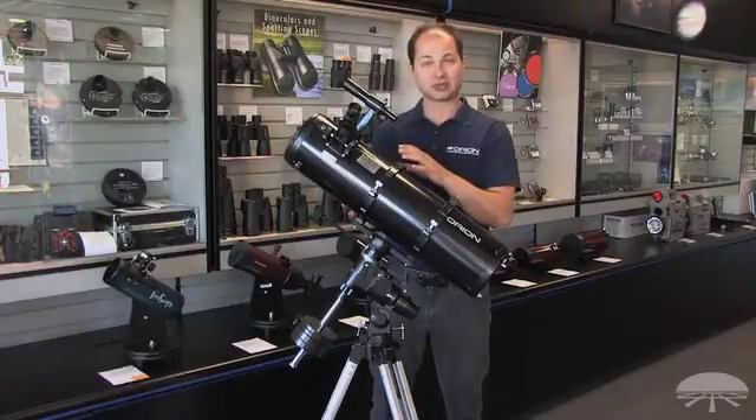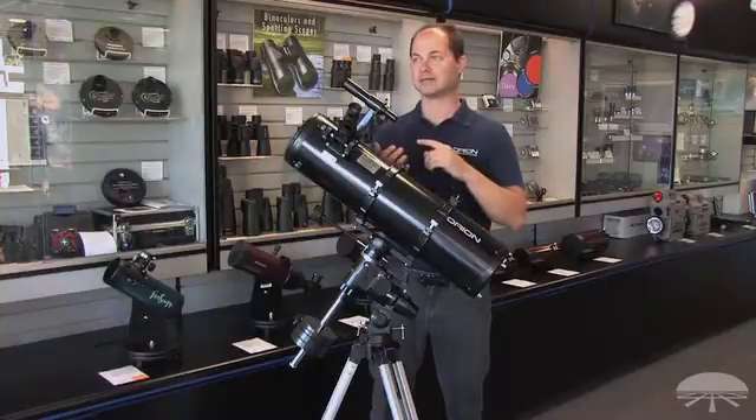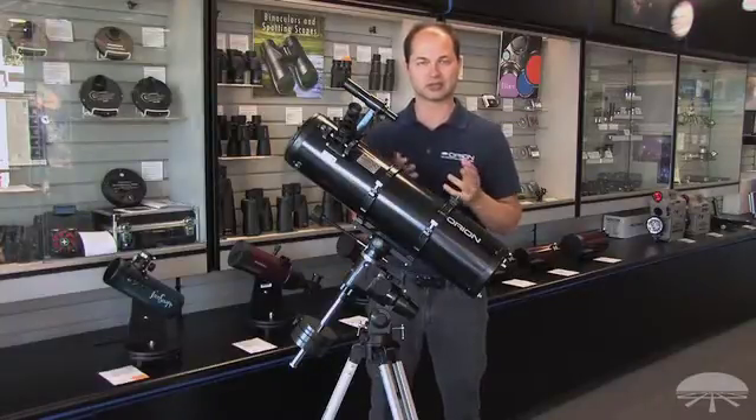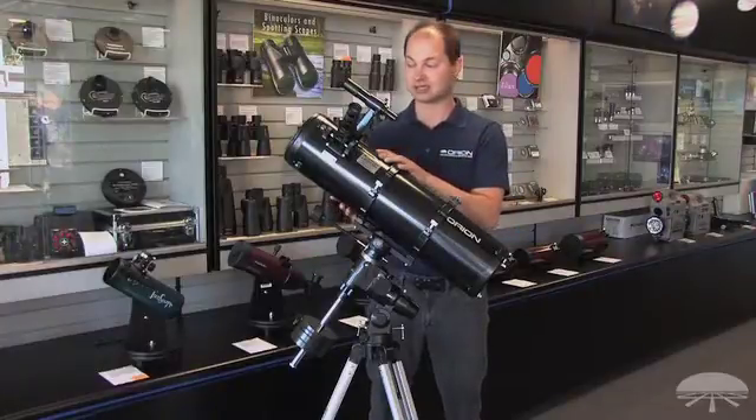A 6-inch is also good enough to take in a lot of light for the fainter things, so pretty much all the Messier objects, which are a collection of deep sky things like the Orion Nebula, the Andromeda Galaxy, star clusters — there's all sorts of deep sky objects that are well within the range of what a 6-inch can do.